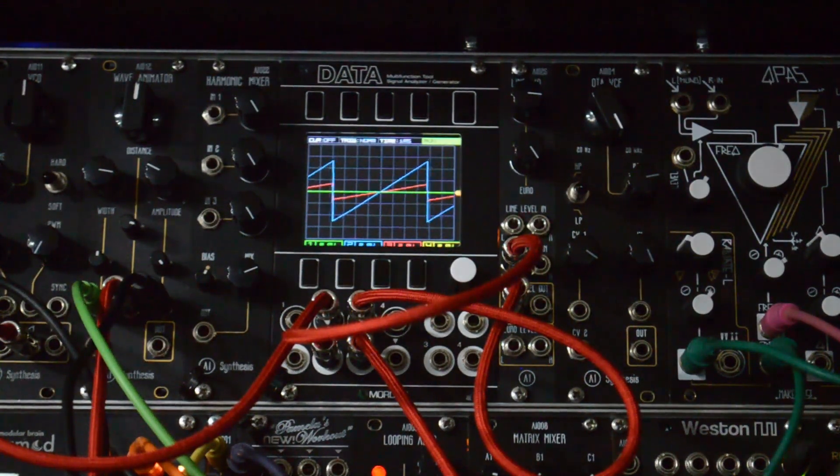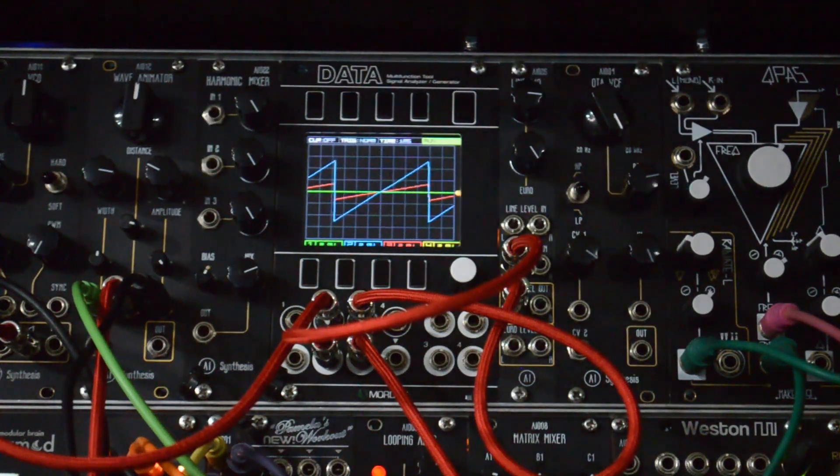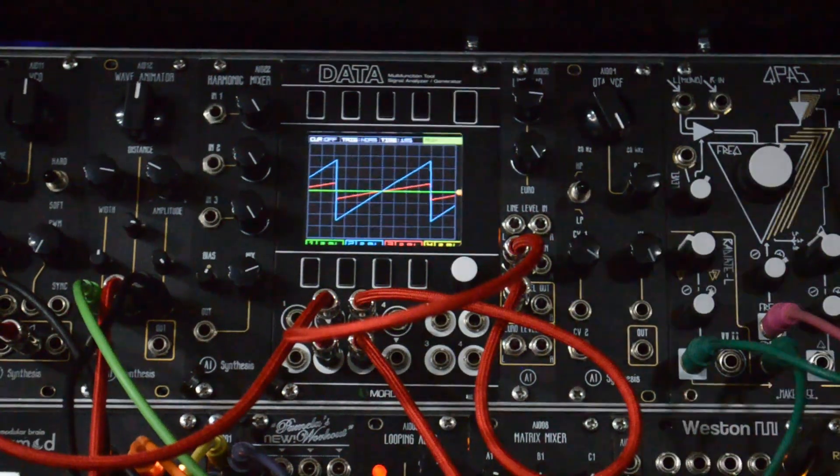So you can use it as a master output, or if you love getting your Eurorack into other samplers and devices to mess with it there, it's perfect for that as well. More details are at aisynthesis.com. Thanks so much for watching.